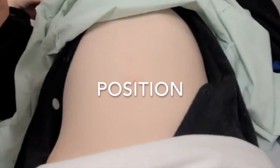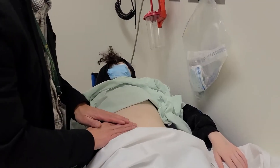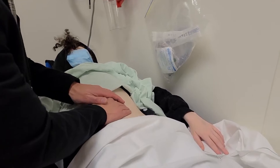To examine a child or teenager's spleen, first have them lie supine. Ensure the patient is not tensing their abdominal muscles. We start by using your fingertips and slowly progressing from the right lower quadrant up towards the left upper quadrant with gentle pressure in coordination with the patient's deep inspiration.